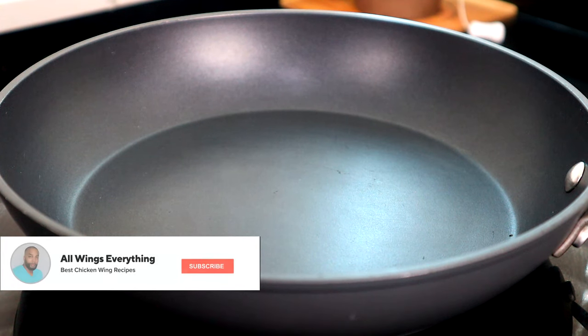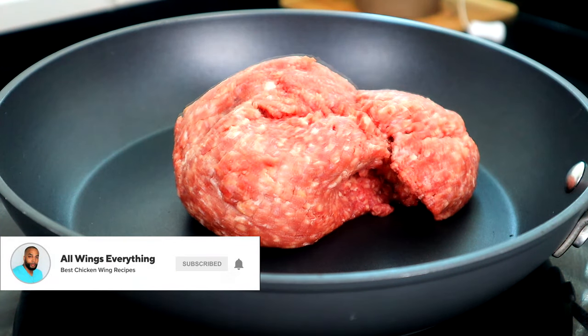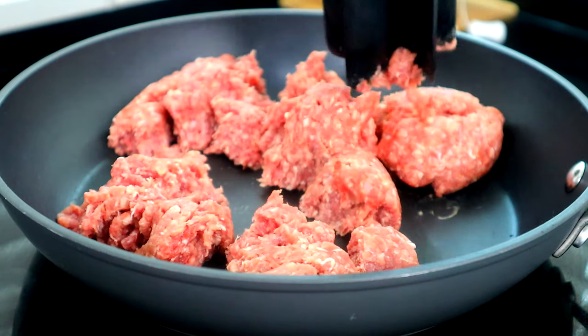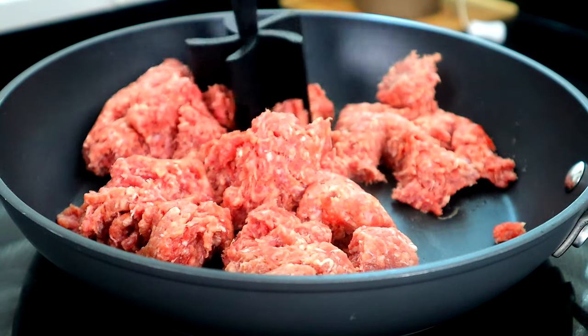To get started, we're gonna heat up our cooktop, set our ground beef, and we're gonna start breaking this apart. Shout out to the guy that told me to grab one of these from Amazon — shout out to you, brother. I love it.